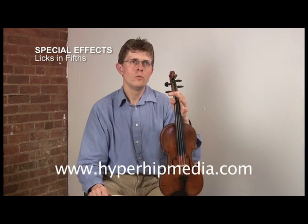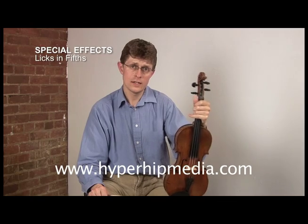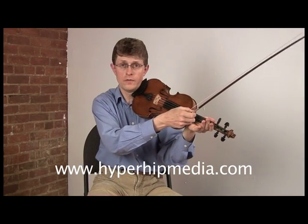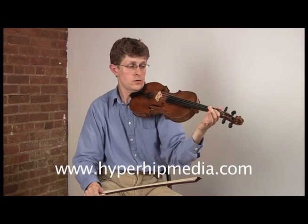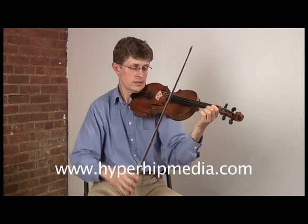Now it's time to look at something within the solo that you can just throw in. It's a nice little technique called licks in fifths. Fifths are the tuning of the violin — the violin is tuned in fifths. What you do is put your finger on two strings at the same time and bow two strings at the same time.